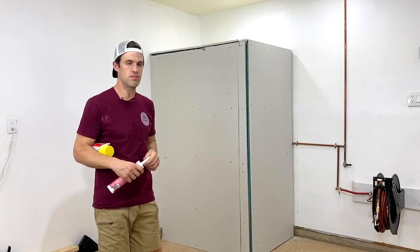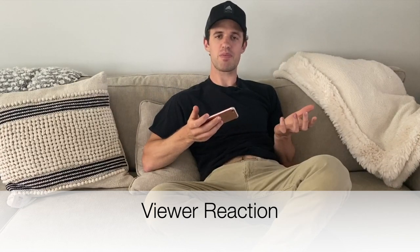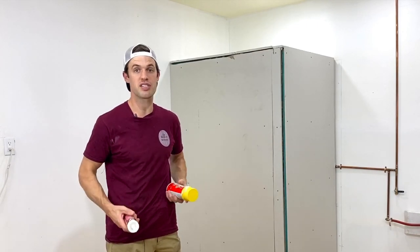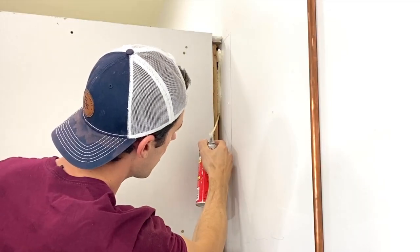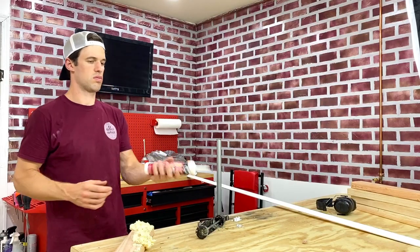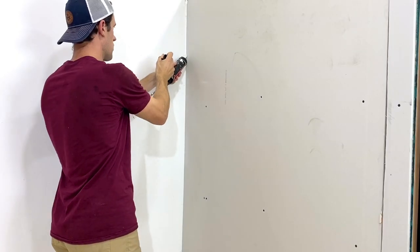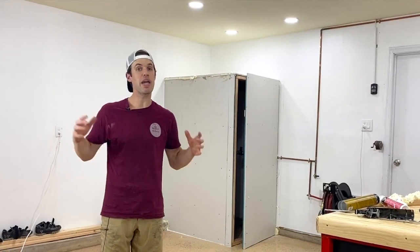Although the bulky construction is finished, some of the most important soundproofing steps have yet to be completed. The first of those steps is filling in the large gaps with expanding foam and all the small gaps with silicone caulk. That should only take a minute to fill all the cracks and voids.